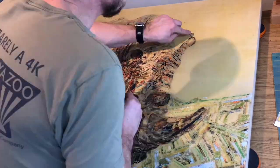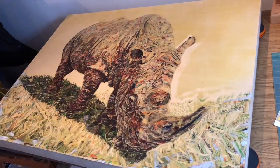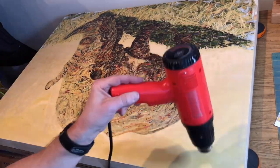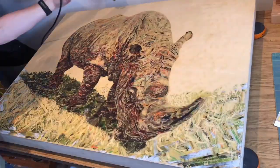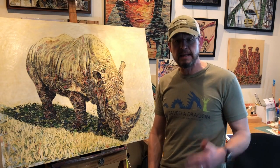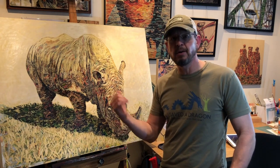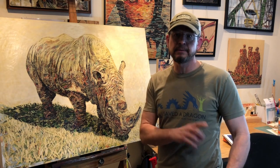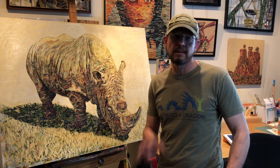Once I get most of the details cut in and I'm feeling confident, I'll heat up the wax again and start carving out the areas around the subject matter — the negative areas — just revealing the plywood. It gives more contrast to the subject, and I'll save that beeswax and reuse it. Please share and follow — once I get to my thousand followers I'll start doing live videos on YouTube. For now these are all pre-recorded, but if you want to find me on Periscope, Instagram, or Facebook, it's Randy L. Purcell. I'll see you later.